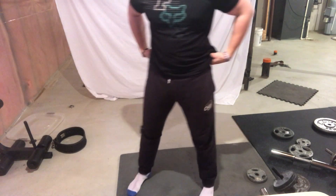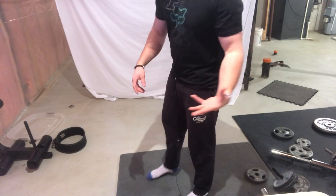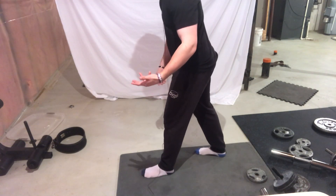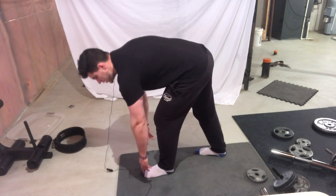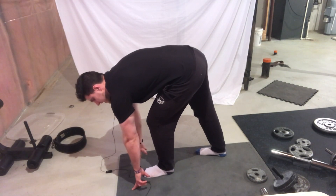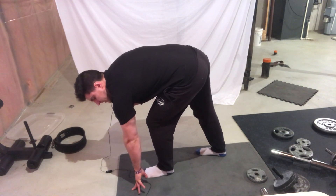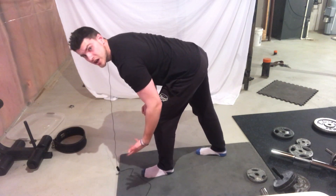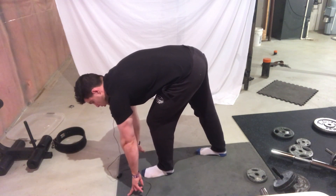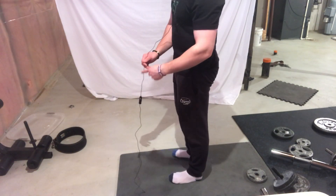The next exercise is a runner's lunge. To do it, get into position as if you're running a race — one foot forward, the other foot back — and bend into the lunge position. This will really allow your hamstrings and posterior chain to loosen up, and it helps with anterior pelvic tilt and your overall posture. Hold this position.